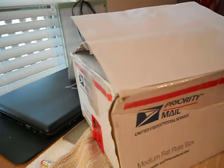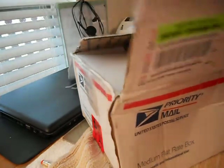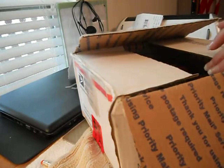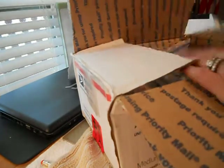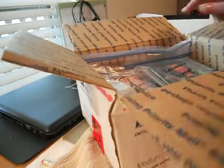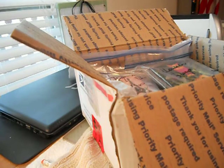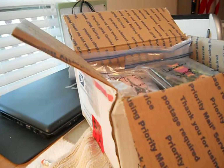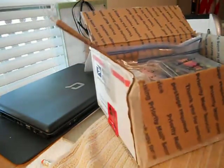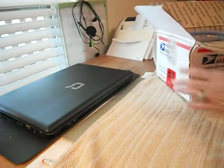I wanted to show you what I received while I was on vacation. I'm so excited, and I've covered up the addresses to protect people's privacy. I was in a pen swap, a Halloween card swap, a stamped image swap, and a fall flower swap. I'm super excited to open up this stuff to share with y'all. I'm just going to move the box a little bit.